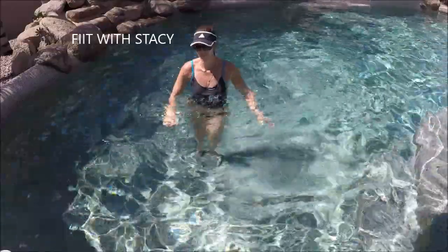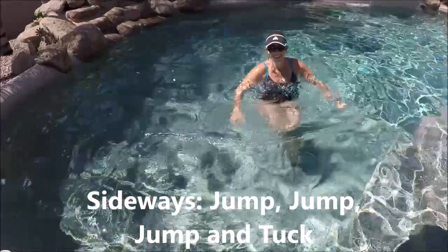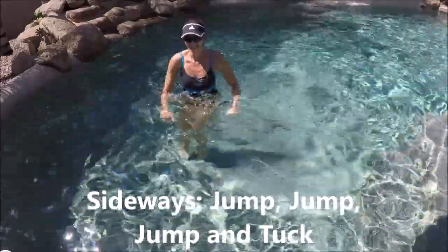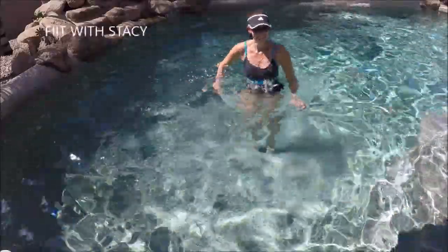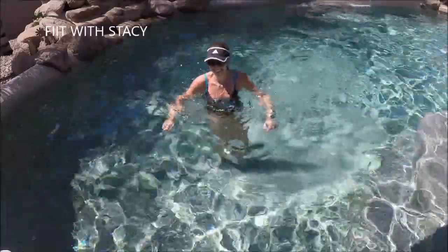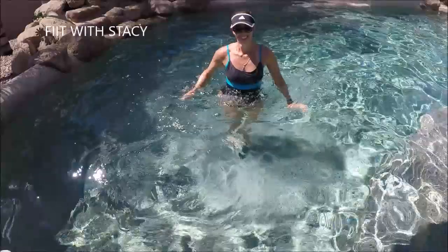Now we're going to go two feet together, two side hops — hop, hop to the side. Then you're going to tuck those knees, kick the feet forward, tuck the knees back in and then set them down. Then two hops to the other direction. So the knee tuck with the kick we did before, but you're just going to add two sideways jumps. Jump, jump to the side, tuck, kick, in and down.